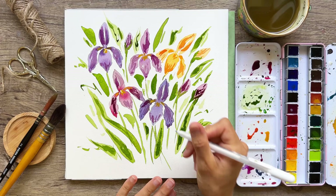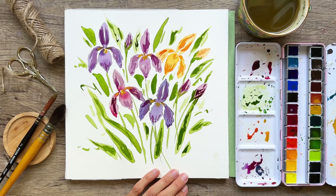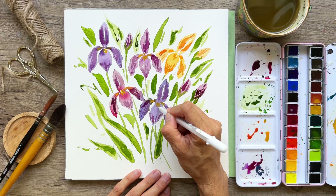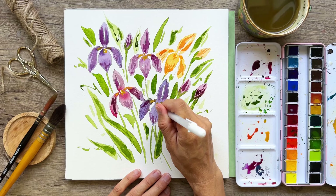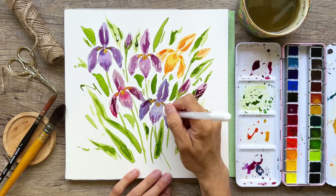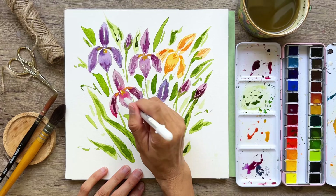Here I have a gel pen — a white pen. We're just going to do a little line in the middle and then some little streaks. I just got these gel pens and I'm in love! If you're familiar with watercolor, we don't really paint with white watercolor because it's too transparent and just doesn't show up consistently.